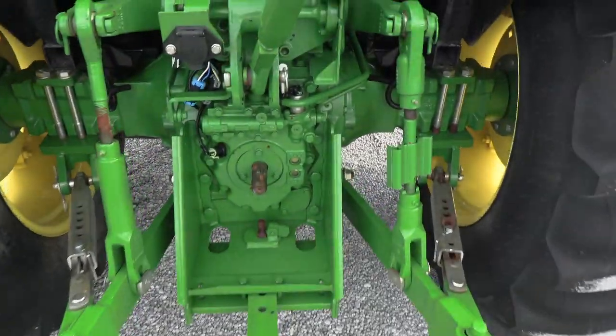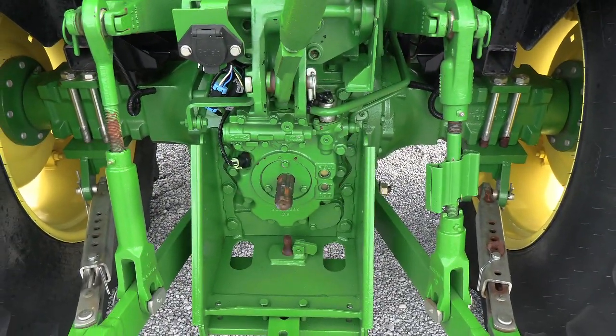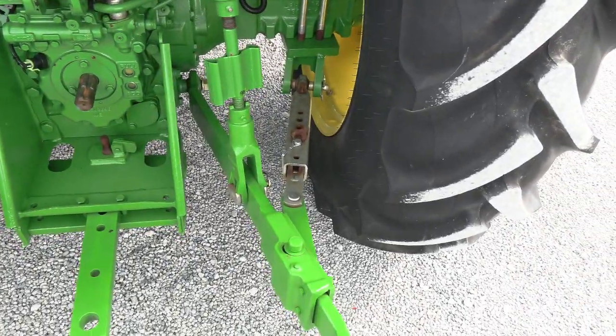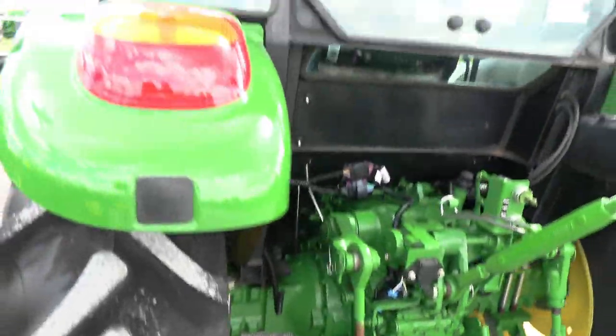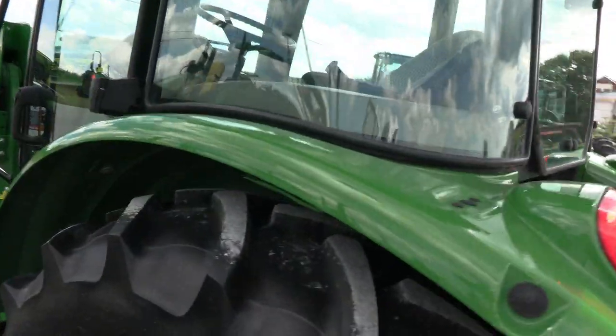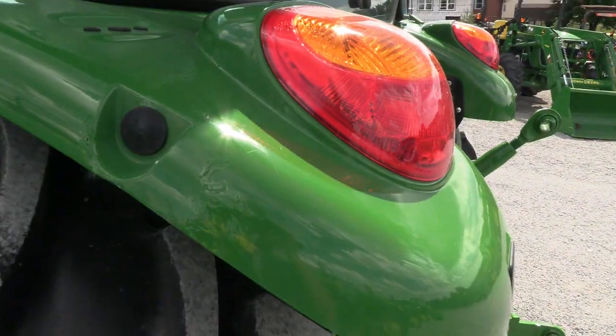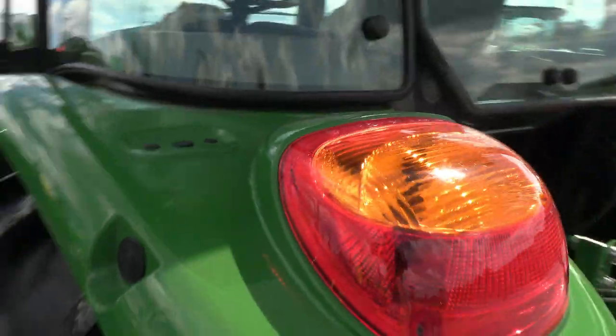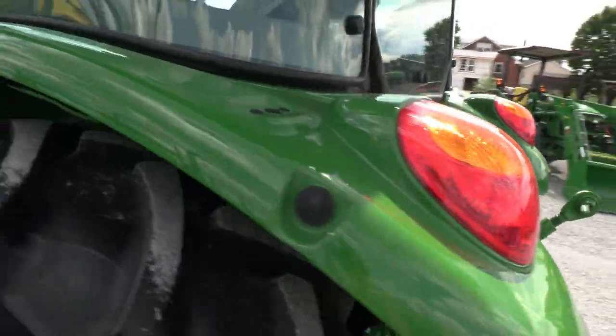It has the 540 and the 540E PTO. Rear hydraulic outlet back here. Stabilizer bars. Looks like we had a little bit of damage here to the fender that we touched up a little bit — it's going to be kind of hard to see, but if you look more closely you are going to be able to see that.